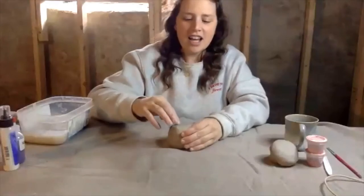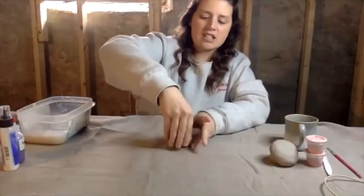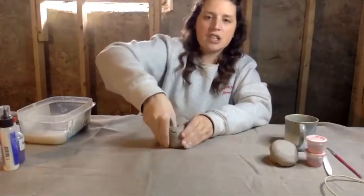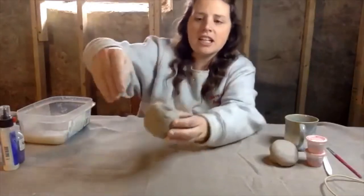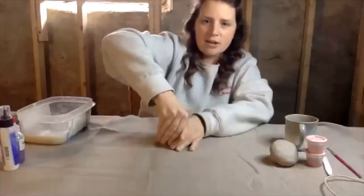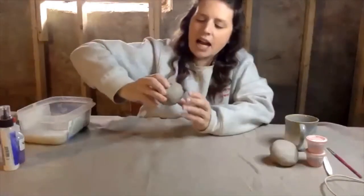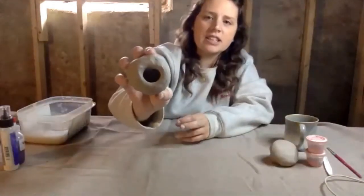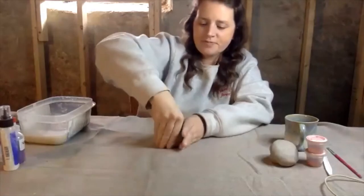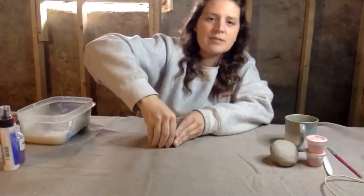Once you have your ball, you're going to start by just pushing your finger in slowly, and then as you push it in, you're going to be going around the outside so that you're making kind of like a bowl — but right now it's just a hole that's getting bigger. You do want your sides to be even as best you can.